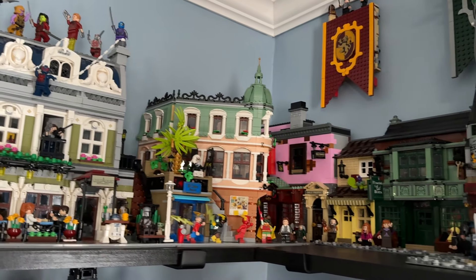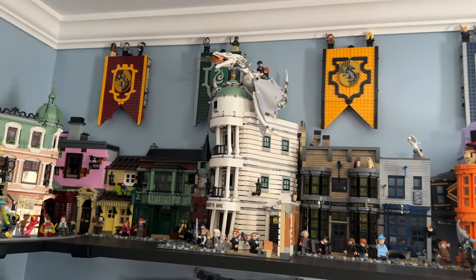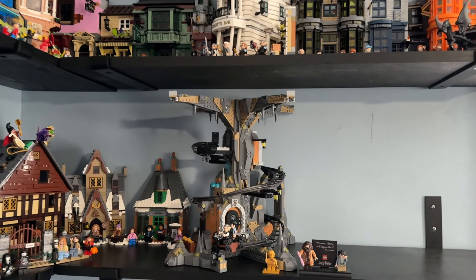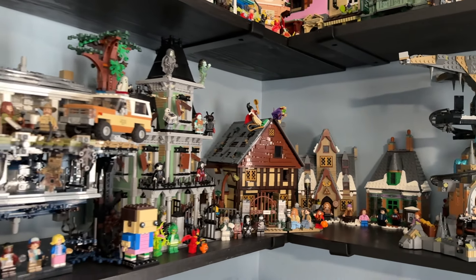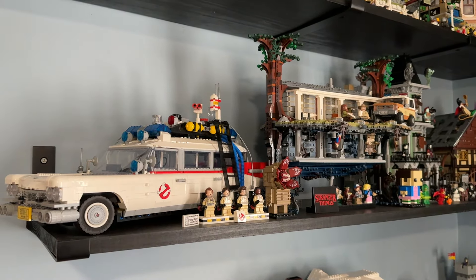I'm also really happy with the Lego City, especially where it blends at the end — the Boutique Hotel blending into Diagon Alley with the Harry Potter house banners, then Diagon Alley and Gringotts. I especially love how the Gringotts Caverns are right below Gringotts and they match up really well, and then it blends into the Harry Potter display with Hocus Pocus and the Halloween display.